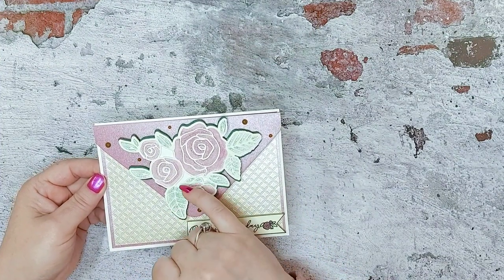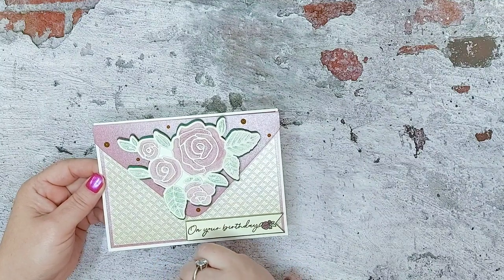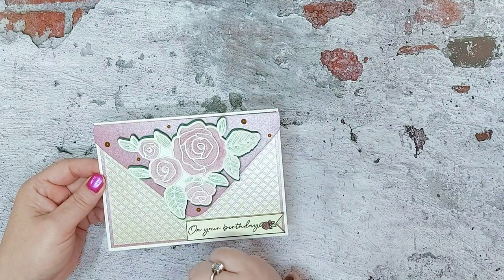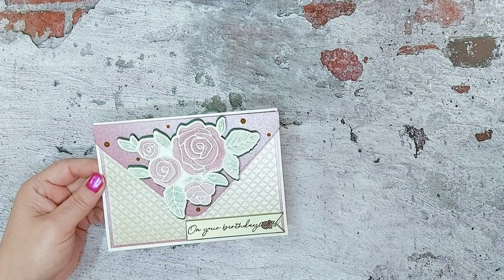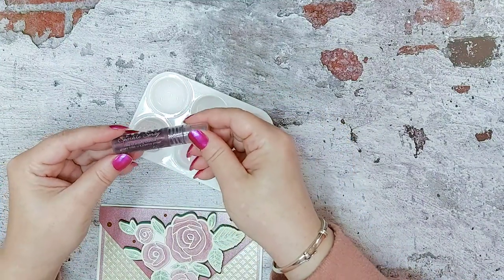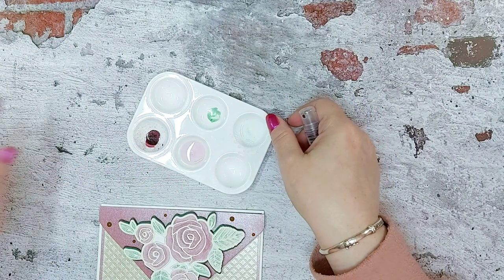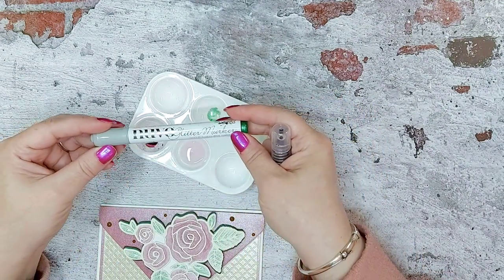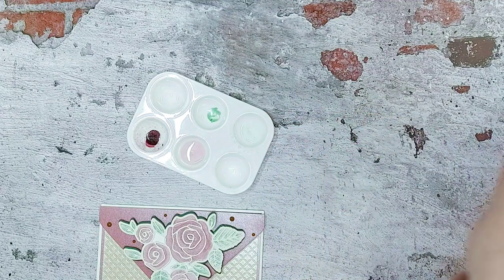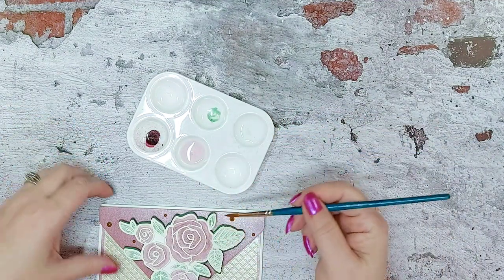We've placed it onto a little piece of watercolour card — if you've got watercolour card at home you only need a small amount — glued that flat, and then we've done a wash. We put the beautiful sparkle spray strawberry ice into a little dish with some water, along with some of the peppermint cream glitter marker in the dish with water, and then just lightly gone in with a wash on the card.